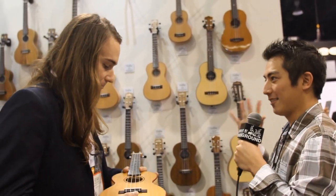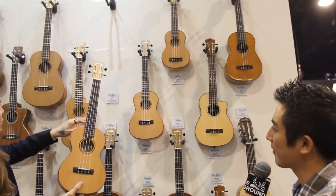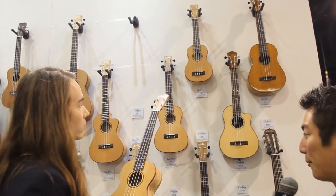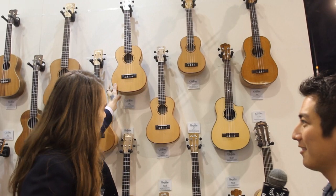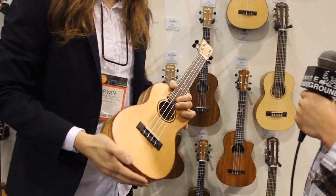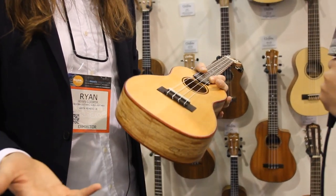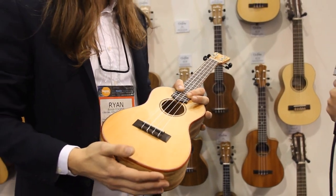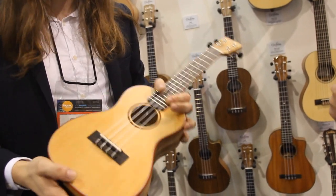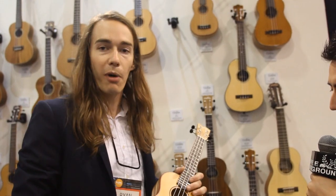So you said there's all sizes — soprano, concert, tenor, tenor with a cutaway, and then the baritone. And like you said, paying homage to the classical guitar — what Cordoba is known for. When we first started building ukes, about 13 or 14 years ago, we based all of our ukuleles like they're miniature guitars. So they weren't braced like a traditional uke — they're all braced with little fan bracing. And that's one of the reasons why we've done so well with them. They have kind of a unique voice, a little bit different, but they project really, really well especially for something as small as they are.